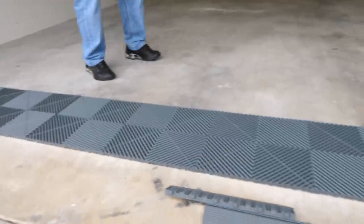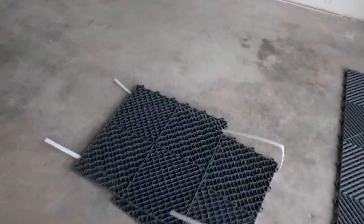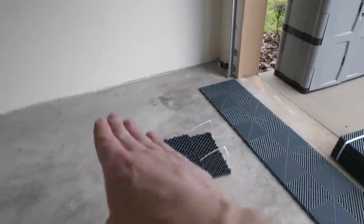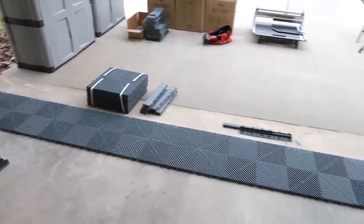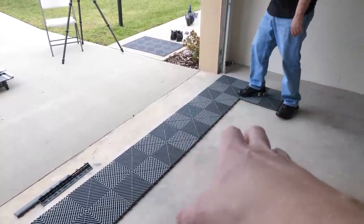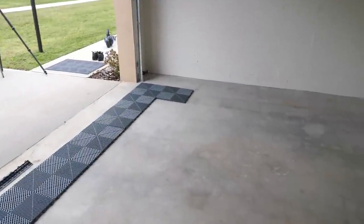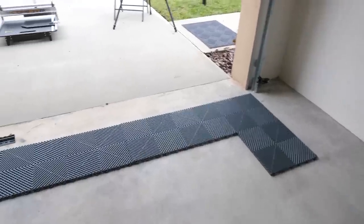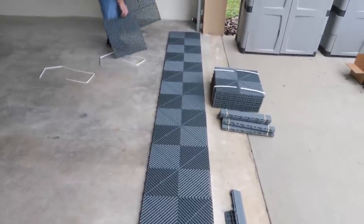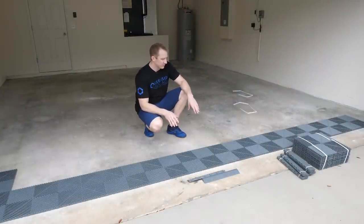Another important feature: notice the channels or ridges on the bottoms of the tiles. These channels allow water to run out. If you drive your car in from the rain, or you have snow or sleet in a colder climate, the water will follow the concrete and can run out the way it would anyway. The basic idea is we can cover up all the imperfections — and we'll talk a bit more about dirt as we get this process moving.